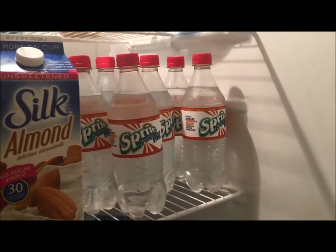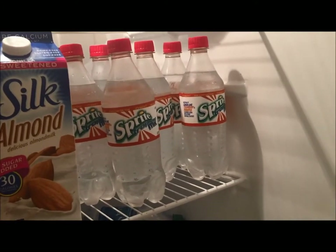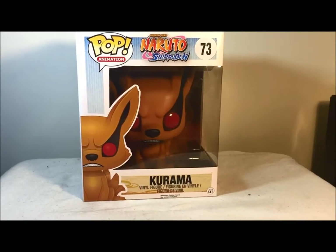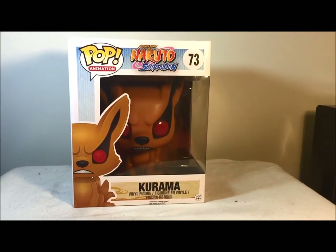This is what you do when you're a figure collector and Sprite Remix comes out for a limited time. Alright fellow YouTube, it's Kayla Craig Temple Torcer 2 here to bring you a review on the Funko Pop Naruto Shippuden Kurama.